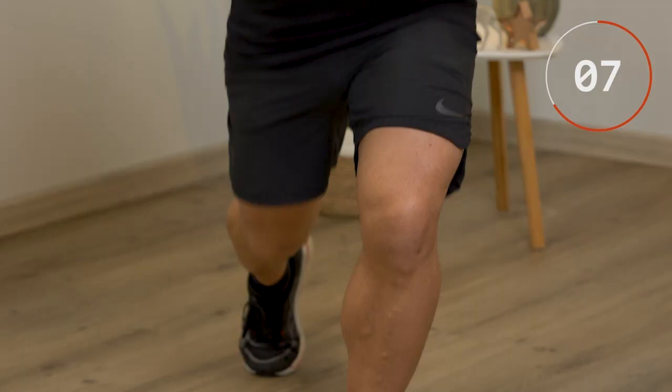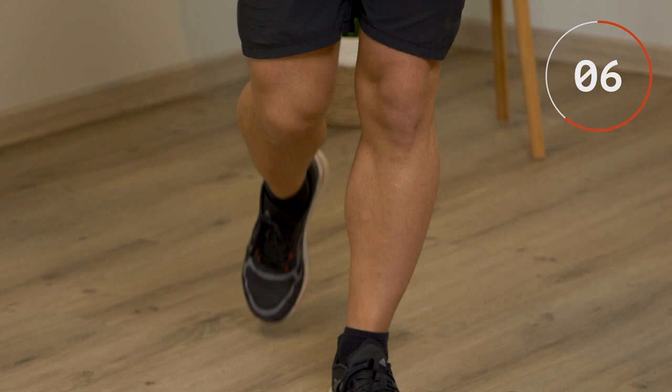Eseguiamo ora 10 affondi con una gamba e 10 affondi con l'altra. Ricordati di portare il ginocchio verso l'alto. Utilizza le braccia. Scendi bene con il ginocchio che va quasi giù a toccare il pavimento, se ce la fai. Butta fuori l'aria mentre sali. Inspira mentre scendi.